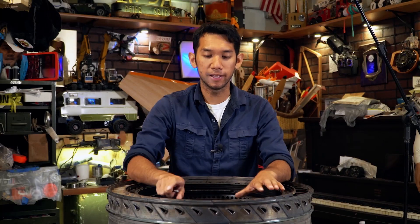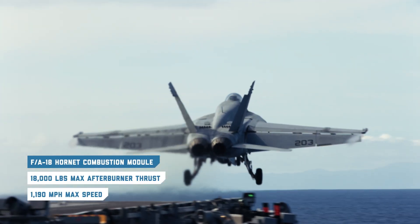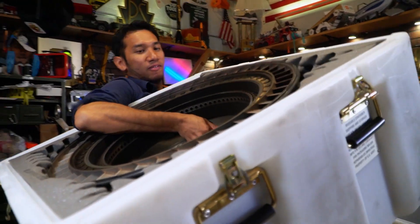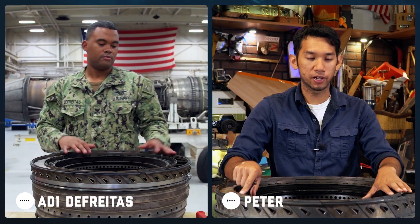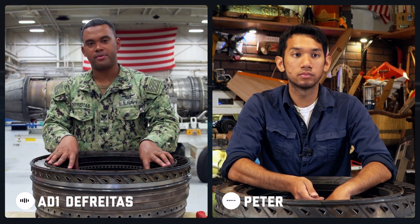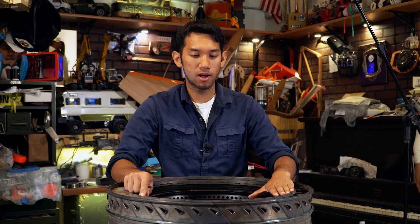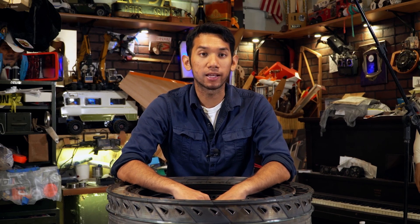Thanks for giving me some hands-on training with this module. It's really cool because I've never had anything like this to play with before. What was your first impression of the combustion module? My first impression is that it's really heavy, it's got a lot of metal, it seems very expensive — it's a big part. Generally, how long does it take to do a full teardown of the combustion module? It takes about an hour and a half to break it down, another hour to put it back together. But with just the three steps, how long do you think it'll take you? I'd probably say five minutes to get the ring out, and about six more minutes to put it back in.